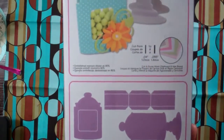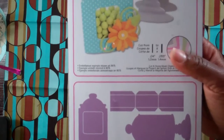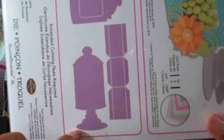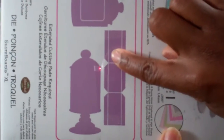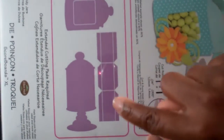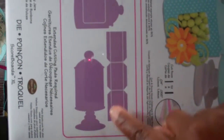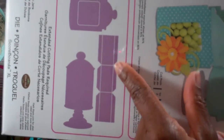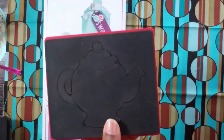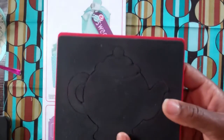This is the Candy Jars 3D die. It's a scoreboard die and you get these three pieces here — you get the candy jar, this candy jar, and then this piece here. This piece is actually the 3D piece. It will make the candy jar 3D, but not only the candy jar — it will make other designs 3D as well.